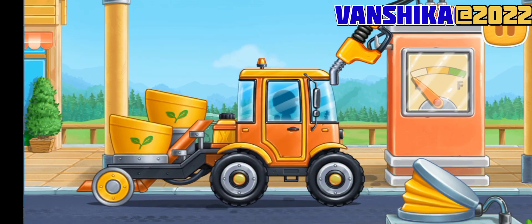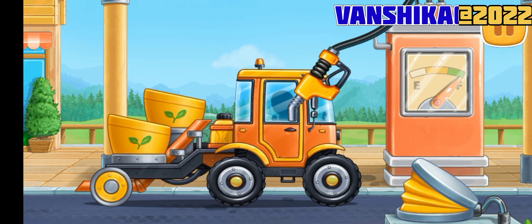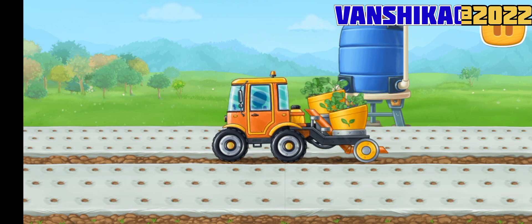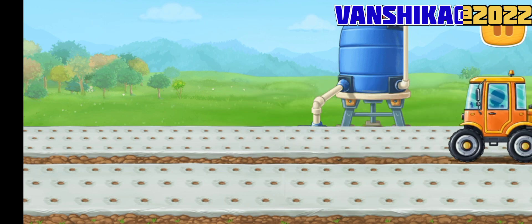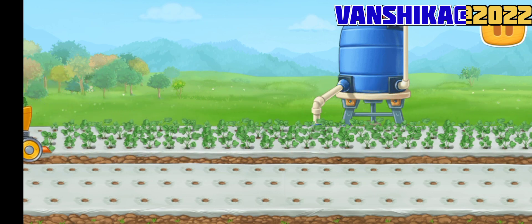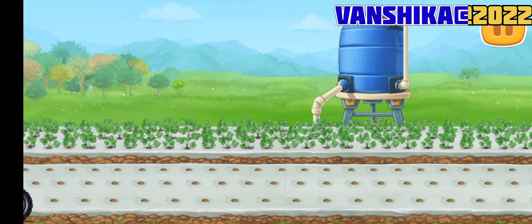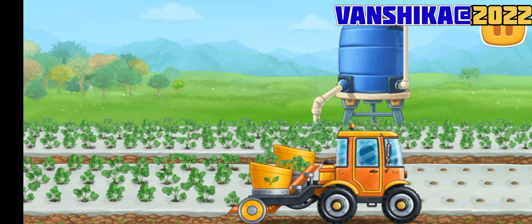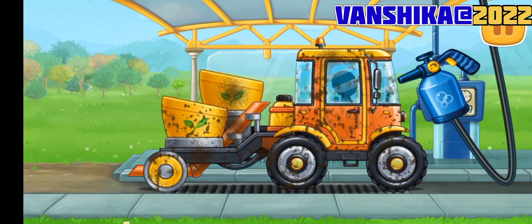And now we need to fuel the transplanter. Let's plant strawberries in the prepared planting holes. We need to wash the transplanter.